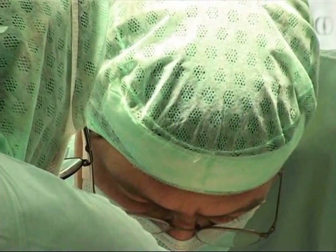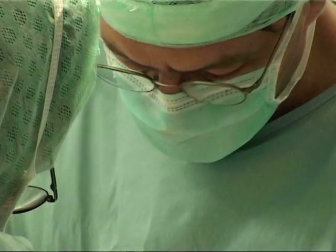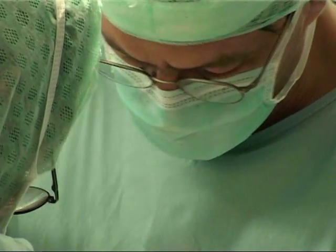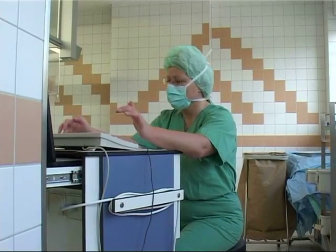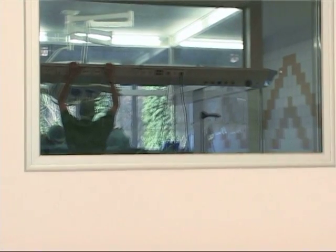After having drilled the channel, we insert the prosthesis from the front. The prosthesis itself has a rough surface so that the bone will grow over the surface of the implant. This occurs within the first six to eight weeks after surgery.